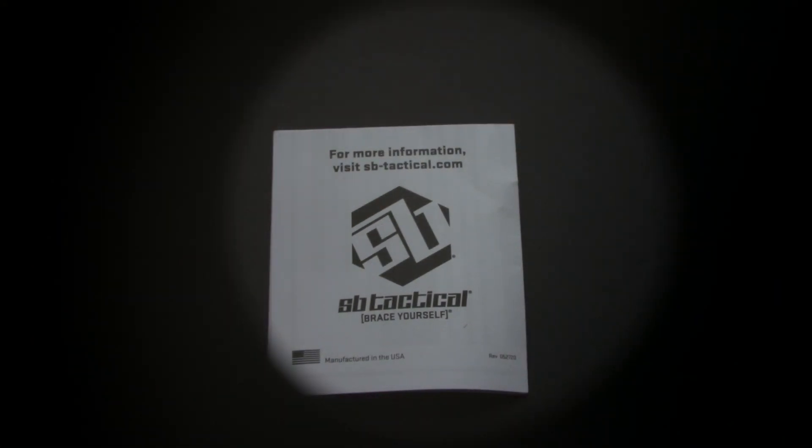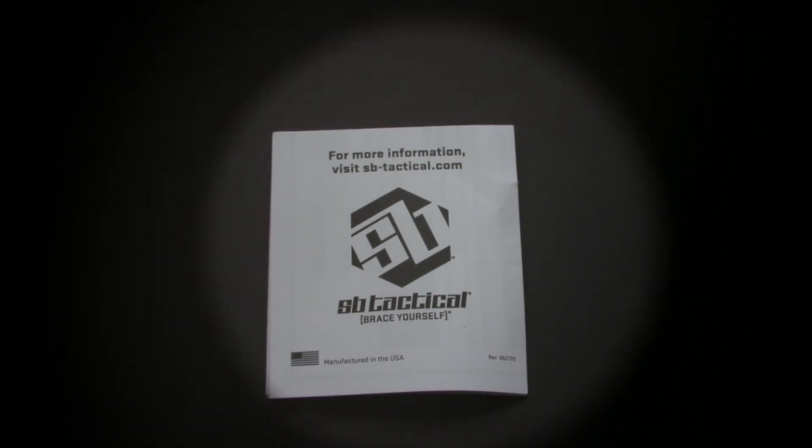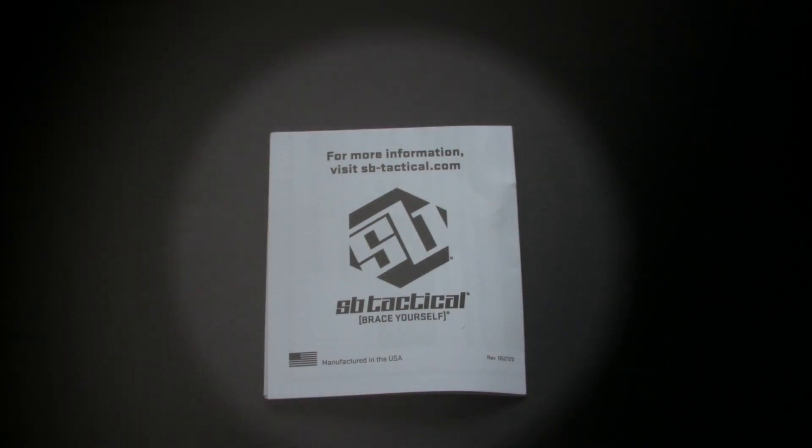Here's a cool demo. The camera is currently not focused perfectly on that SB Tactical instruction sheet, but if I hold up my PVS-14 daylight filter, you can see that the depth of field has gotten much wider and the text is now within the depth of field — I haven't adjusted the focus at all, I've just increased the depth of field to the point where the text is visible. If I do the same thing with the larger hole cap, you can see it helps, but not as much.